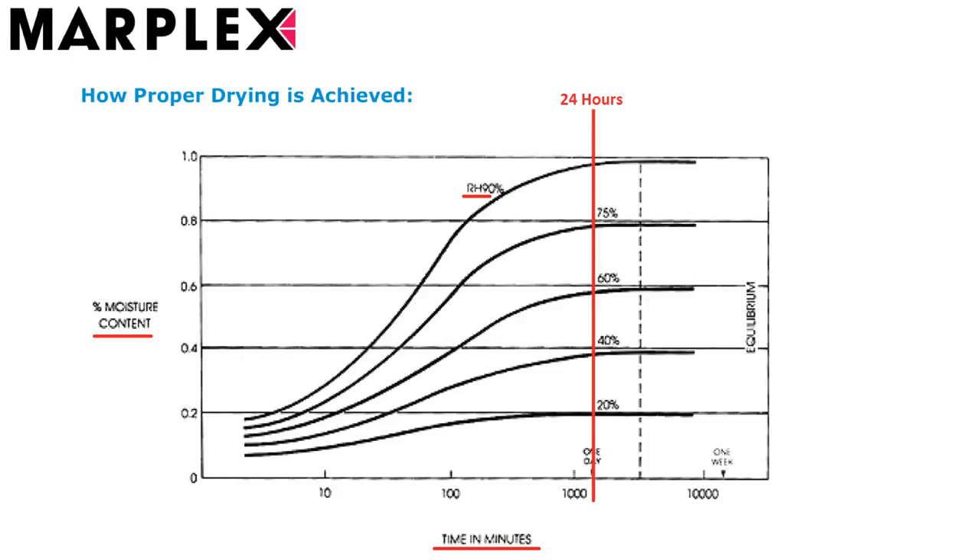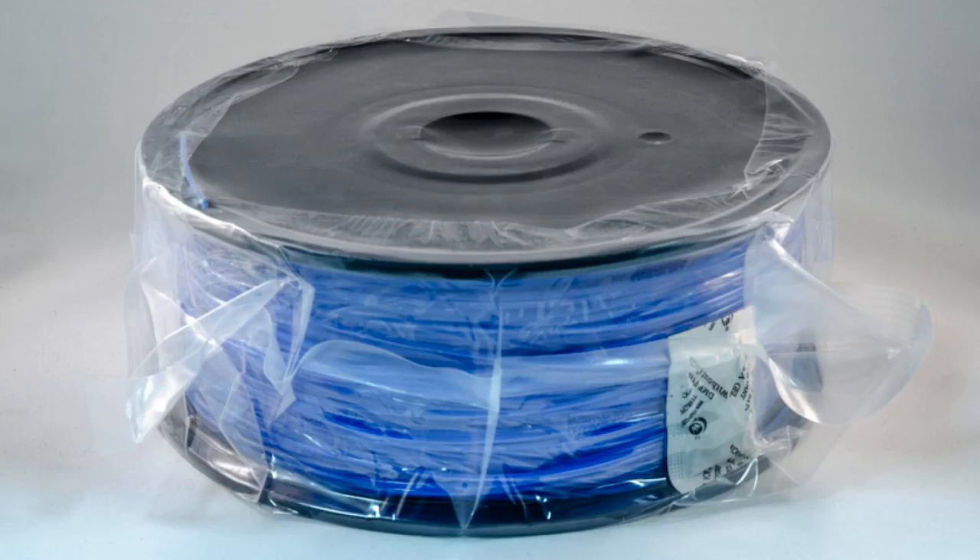As earlier noted by Marplex, the ABS pellets took about 24 hours to reach a new moisture equilibrium. You should put your filament in a plastic bag or other container with silica gel for at least 24 hours before you use it.